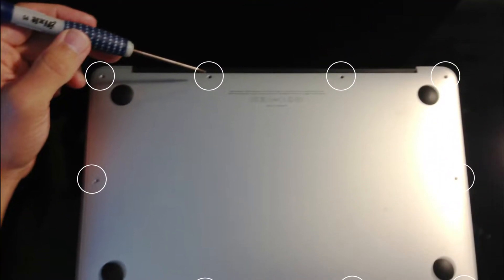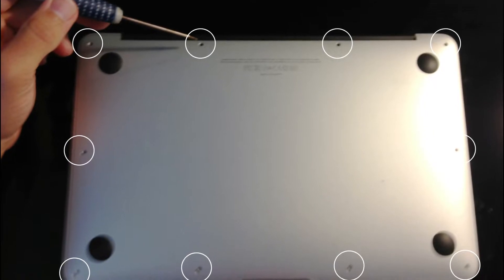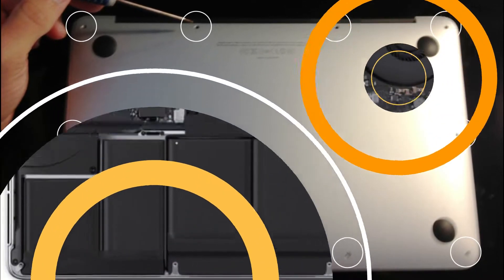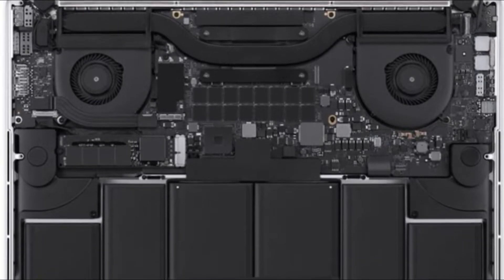It may sound difficult to open up your MacBook to work on the interior, but since you'll only be removing the bottom cover, it's actually quite simple. You only need to remove a few screws to gain access to the main circuitry and cooling fans.